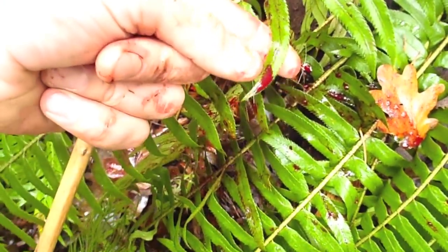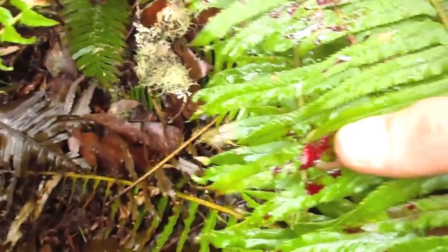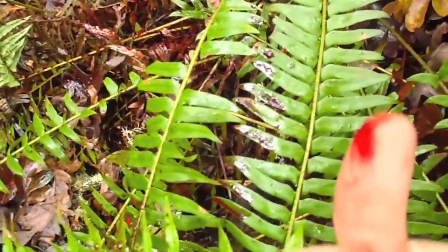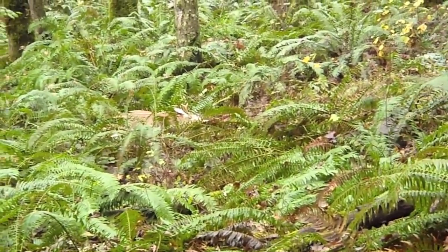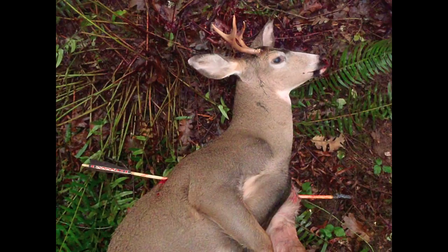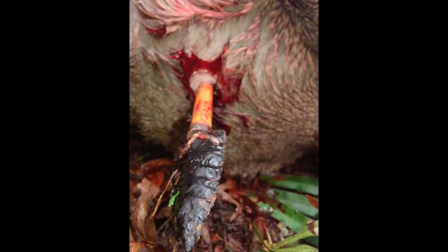It's amazing just how deadly primitive archery equipment can be. As I approached the deer, vegetation on both sides of the trail was just covered in blood. I was surprised to find that my arrow was still completely intact and sticking out of both sides of the deer. It was also incredible to see that the arrowhead had not broken and was still as sharp as the day I made it.